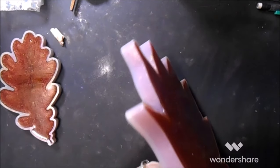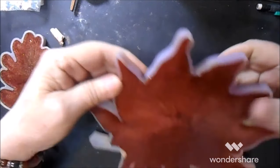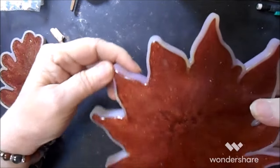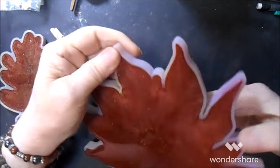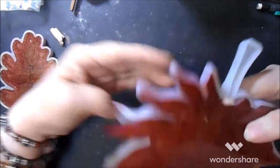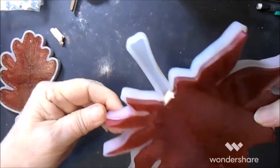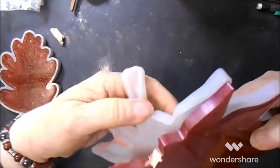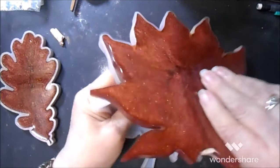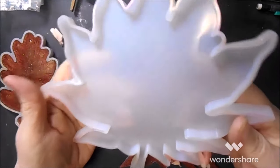A little bit more to dig out but that's because the resin just went over both sides. Still a little bendy but it was a little bit later in the day when I poured it. I'll accept the mica around the edges — let's just trim away. That was from the back side.